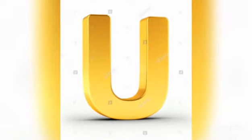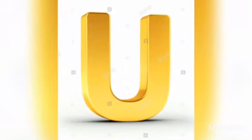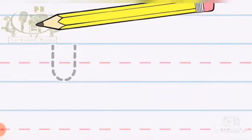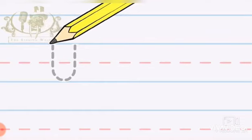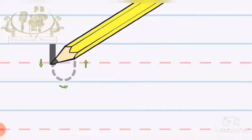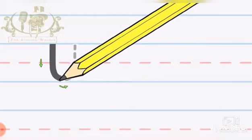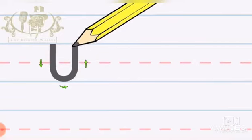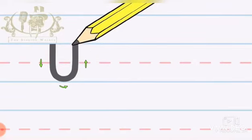Let's see babies how to trace the letter U. First, keep the pencil on the top, then make a standing line from top to bottom, then make a curve.